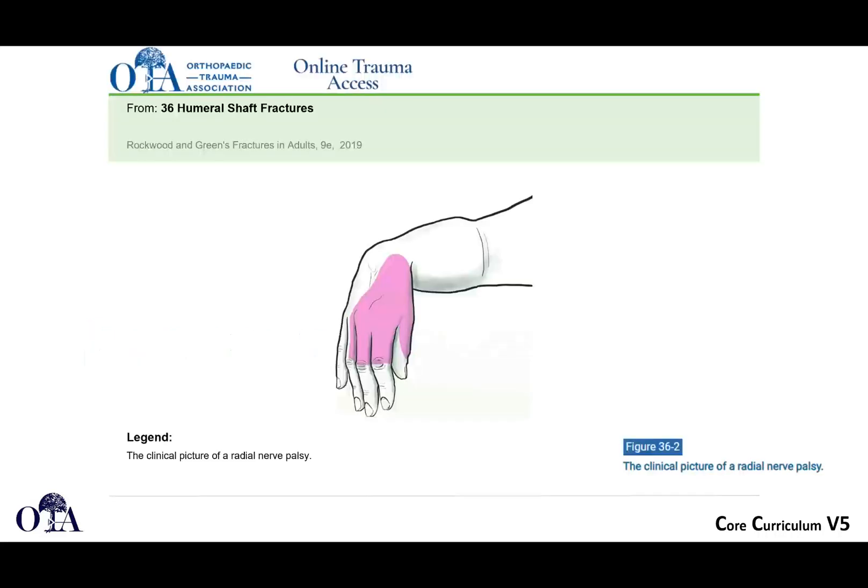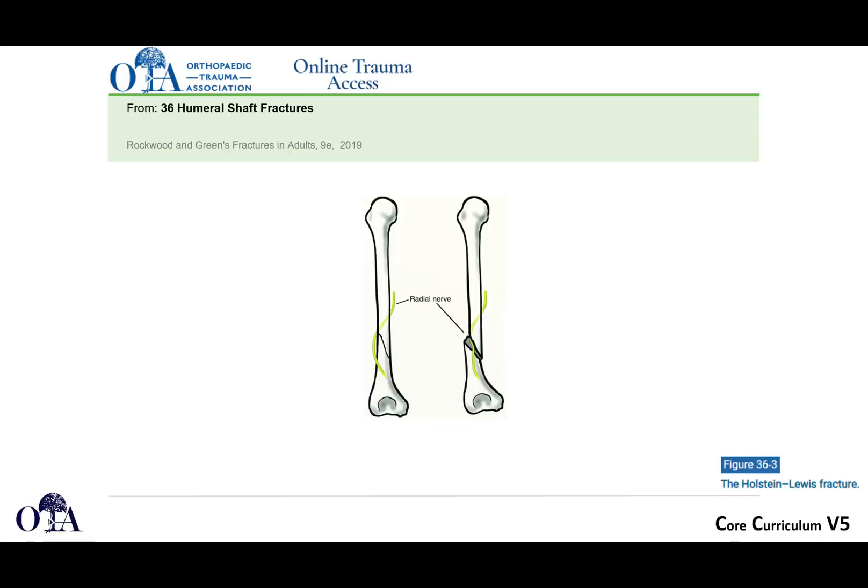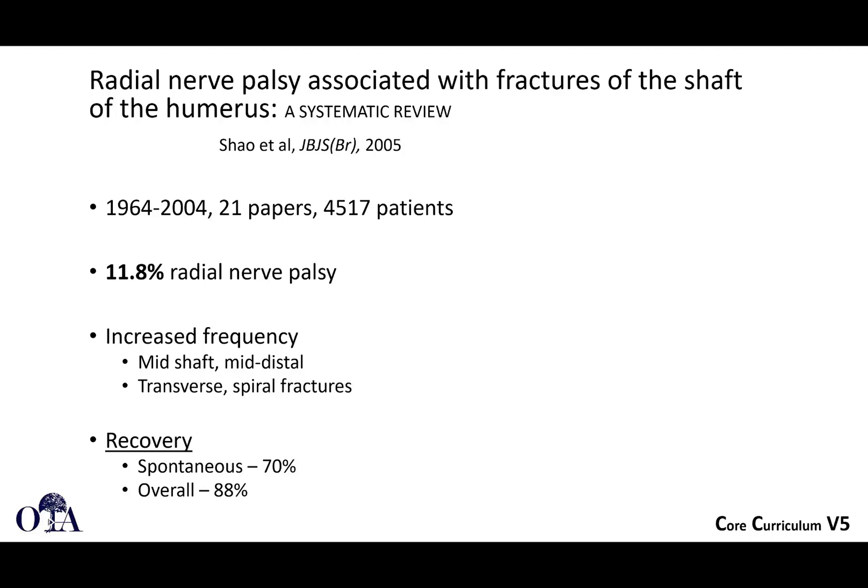Regarding radial nerve palsy: it leads to numbness in the area of distribution and a wrist drop. This unfortunately happens with many humeral shaft fractures due to the intimacy of the radial nerve. Distal third fractures are particularly associated with this, but mid-shaft fractures are just as susceptible. The Holstein-Lewis fracture is a distal third fracture pattern associated with radial nerve palsy. A 2005 systematic review found an 11.8% radial nerve palsy rate with increased frequency in mid- to distal fractures. Most—but not all—will recover; 70% is a reasonable number to give patients.